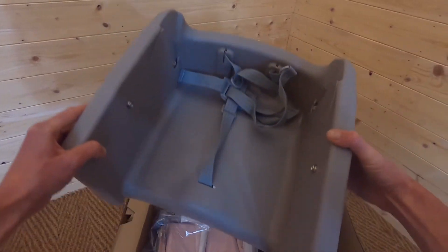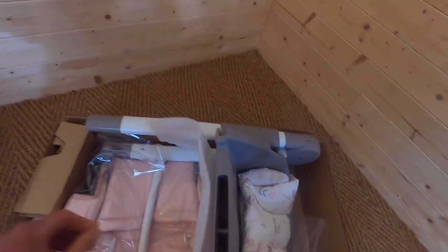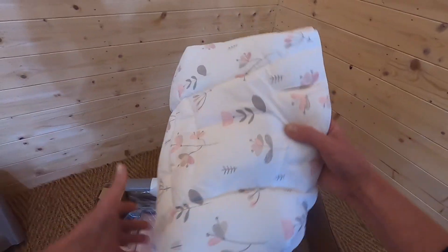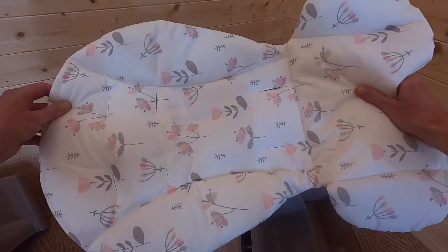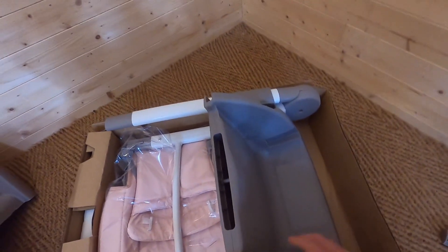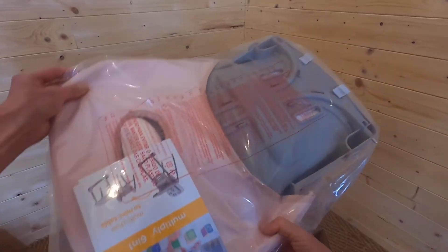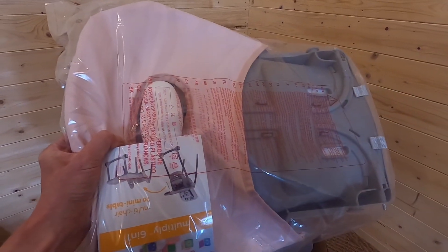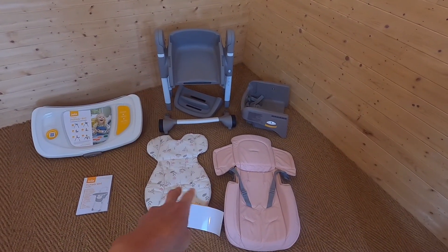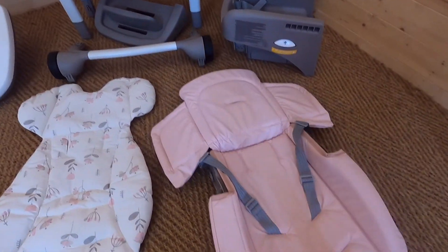Next we have a grey booster seat with straps and some kind of harness. Then this is the frame itself with the legs, and you can see the main Flowers Forever print. Here's one of the base legs, the main frame of the high chair, and another piece of the seat fabric in a nice pink colour. So there are all the pieces you can expect: the tray, the main frame, the legs, the seat fabrics, and the lift-off booster.